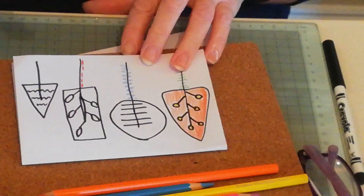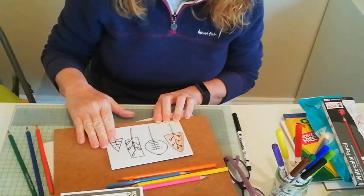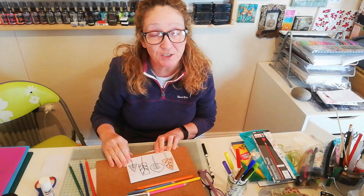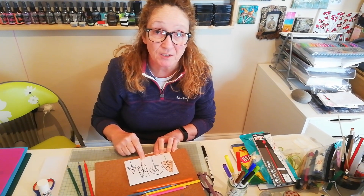You can have great fun doing things like this. It's just a little picture to share with somebody to spread a bit of happiness in these sad times where we're all stuck indoors. Anyway, have a go with this and I'll see you with another tutorial very soon. Bye for now.